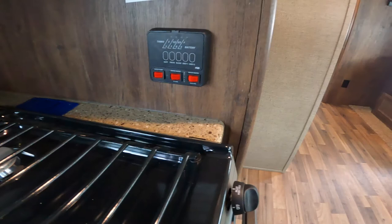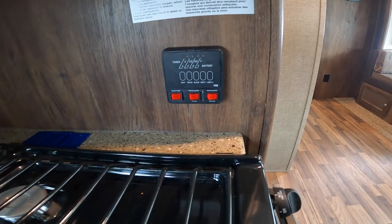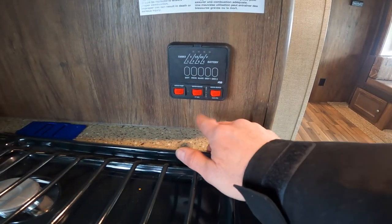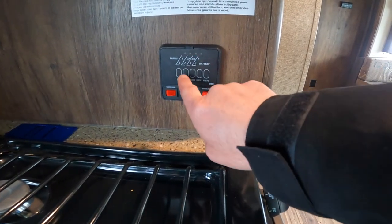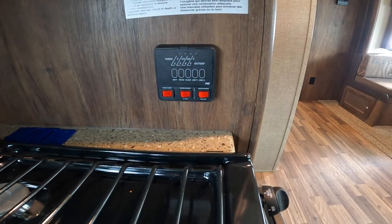Let's pivot slightly and take a look at your indication panel. This is where you'll see switching for your water pump and for your water heater for gas or electric. Also here, you can find out your battery level, fresh, black, and gray water tank levels.